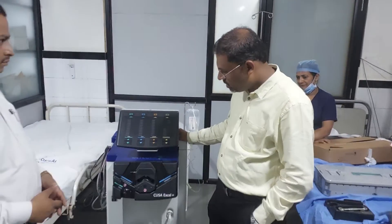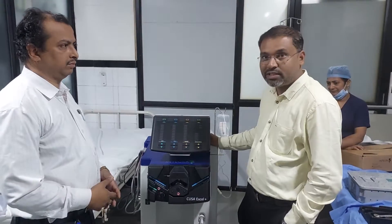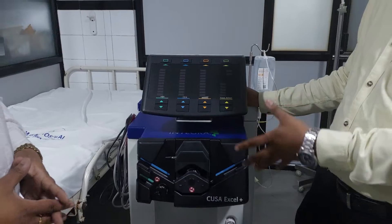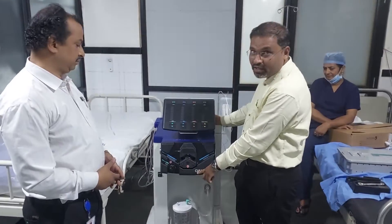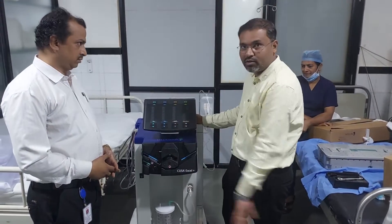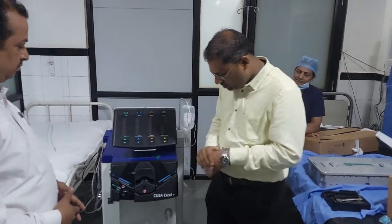Hello guys. Today we are going to learn how to make the basic arrangements of the CUSA XL Plus machine. Before surgery, what type of precautions we have to take and how to make the necessary arrangements before starting the surgery. CUSA stands for Cavitron Ultrasonic Surgical Aspirator. Before starting the machine, we have to learn the basic arrangements one by one.